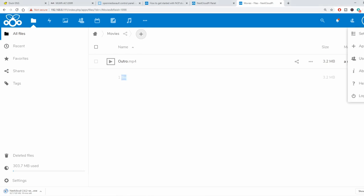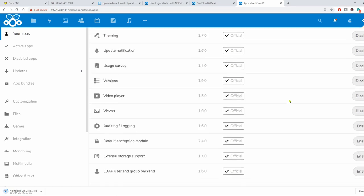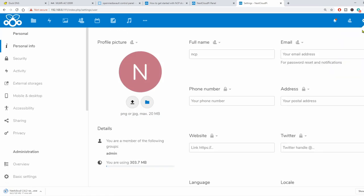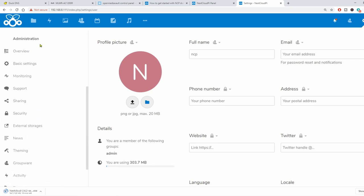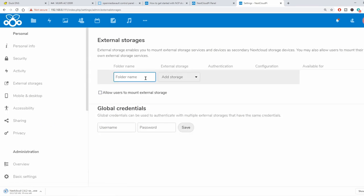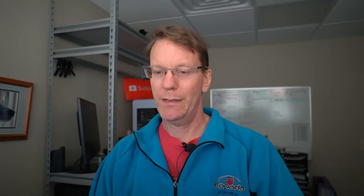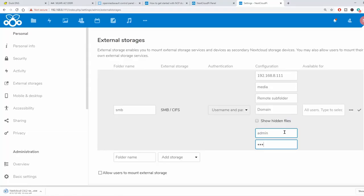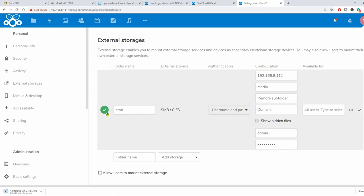What we're going to do is add what they call External Storage — which really just means anything outside of Nextcloud. Click on the cog, click Apps, scroll down to External Storage, and click Enable. Now click the cog again, click Settings, go down to Administration, and click on External Storage. We're going to give this folder name SMB because we're going to access the folder through Samba sharing. Click Add Storage, click SMB. The hostname is the IP address of our server, the folder we want to share is the media folder, then put in our server username and password, and click the check mark. The green check mark says it works.